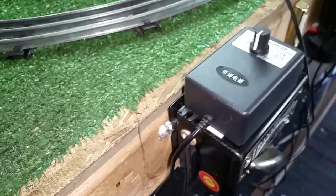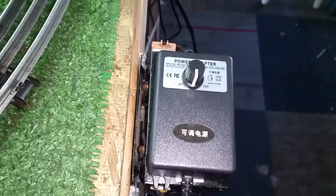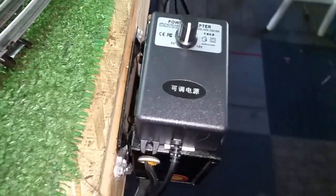Greetings, Benjamin Jay from Ben's Trains with another in the series. Another controller has arrived — just doing lots of experiments with these different DC controllers.